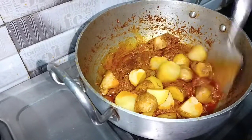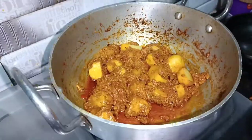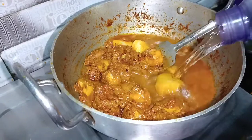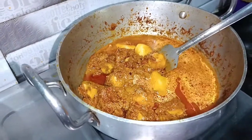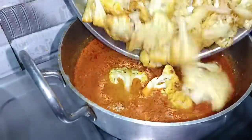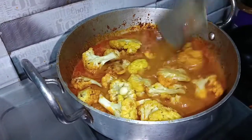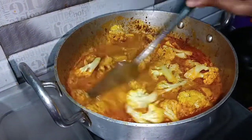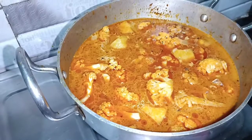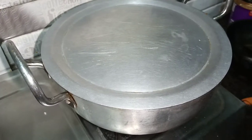Let's put it in the water. I will add the water to the pot. Now we will leave it for 5-10 minutes. We will leave it for 10 minutes. Now we will see that it is not gone.